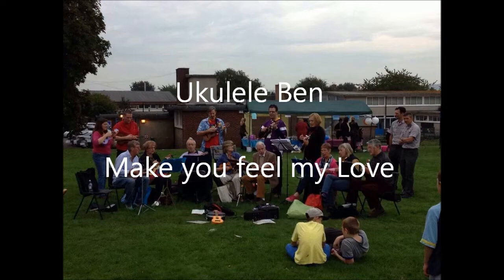Hi, I'm Ukulele Band and I'm here to make you feel my love. When evening shadows and the stars appear and there's no one there to dry your tears, I could hold you for a million years to make you feel my love.